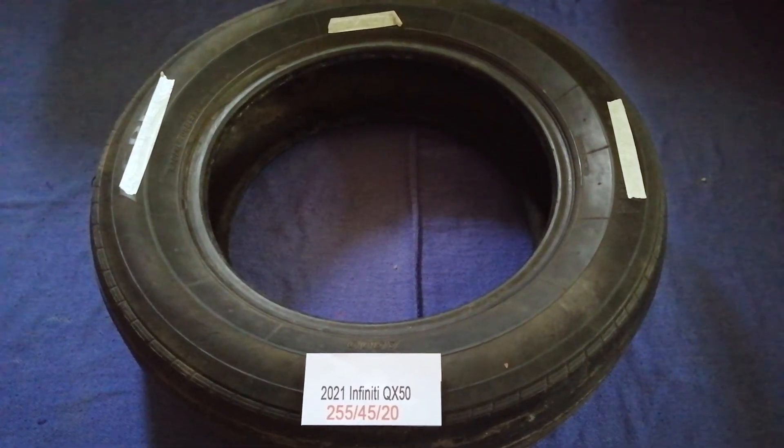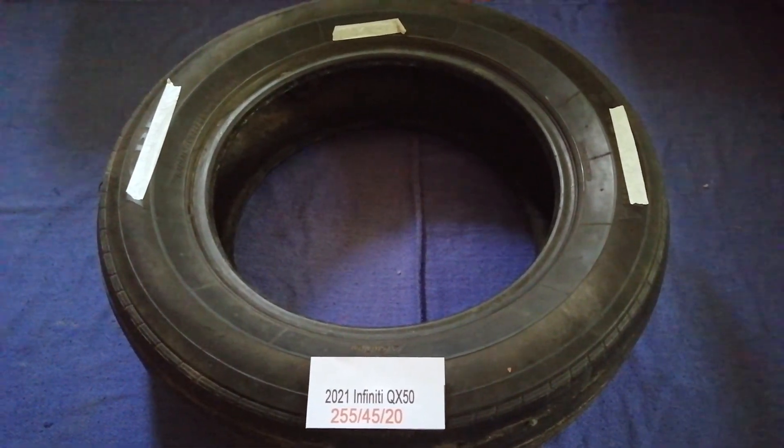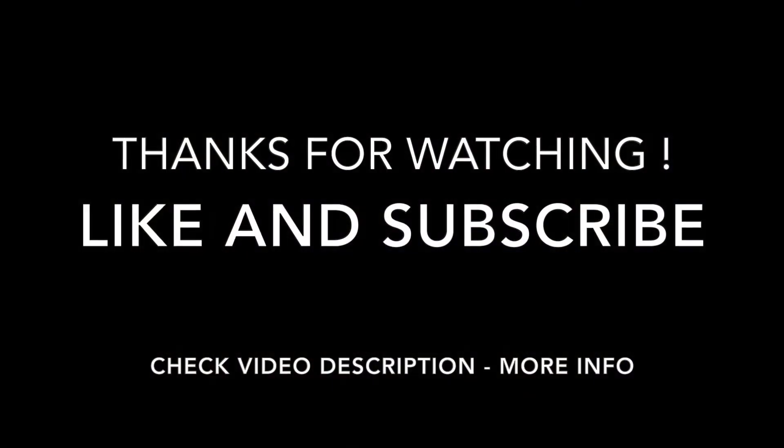Don't forget to check the video description for the most recent price. Thank you for watching — please like and subscribe.